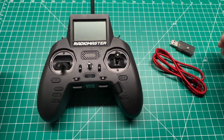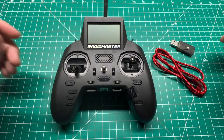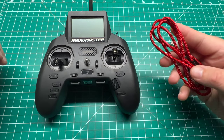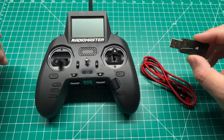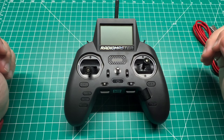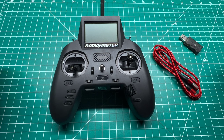Everyone knows that flying a simulator is an important part of getting started with the FPV hobby. Previously that would require your favorite simulator, your transmitter, and you could get connected with a USB cable or perhaps a wireless dongle. What if I told you there was another way to get connected wirelessly with your favorite FPV sim? Today I'm going to show you how.